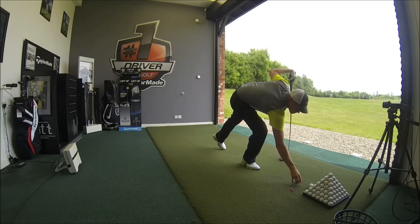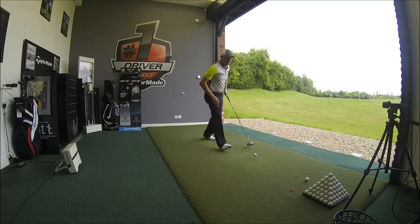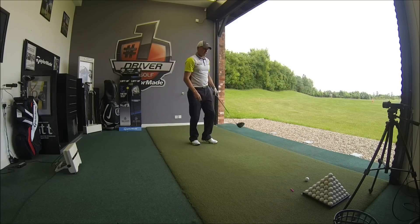So last couple of shots — going to try and get a little bit more club head speed out of these last two and see if we can squeeze every last yard out of them. A little bit off the toe, a little bit high, but again, very, very straight.